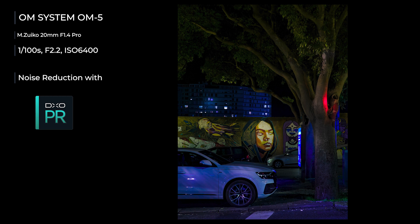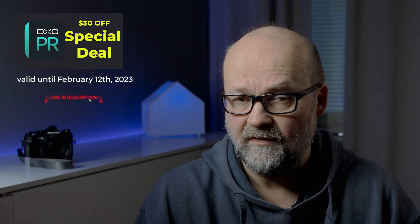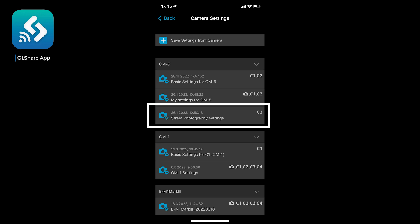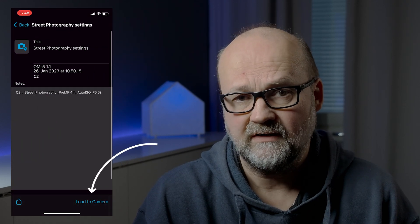I can get excellent results with noise reduction — I mainly use DxO PureRAW 2 for that. By the way, they currently have a good deal on that software. I think these are ideal settings for street photography. I have stored them in the OI Share app — all the basic settings and the street photography settings as their own preset. If I've played around with settings I can always reload them from my phone when I'm out shooting. It's very handy.